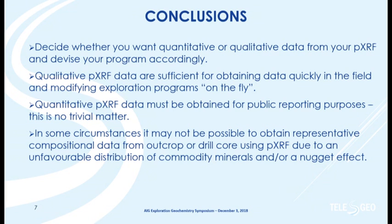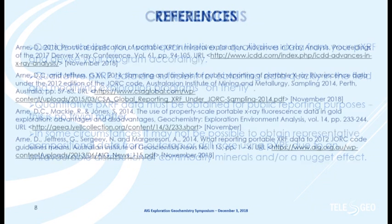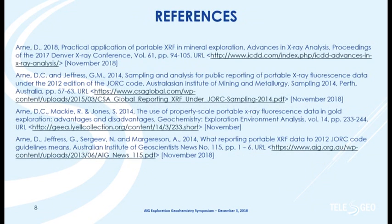It's going to be very difficult to get representative data in some cases, so I'll finish there. I have a few references that will be appended to the presentation. Thank you.